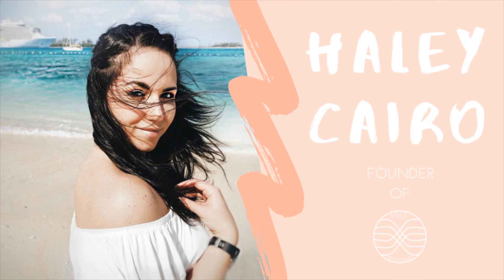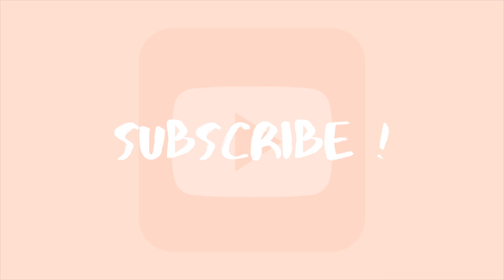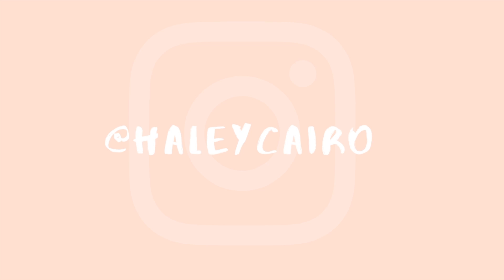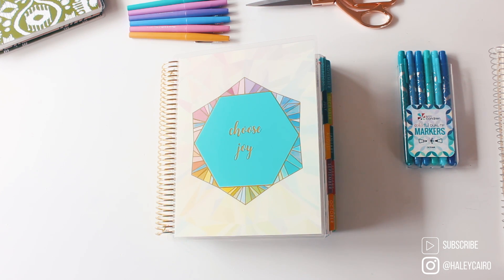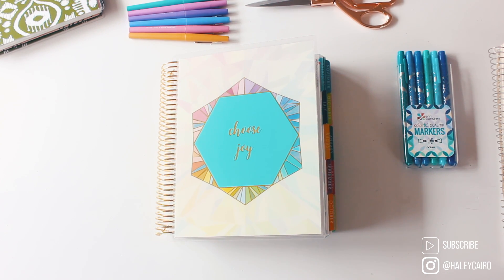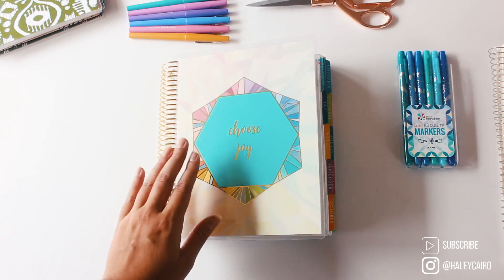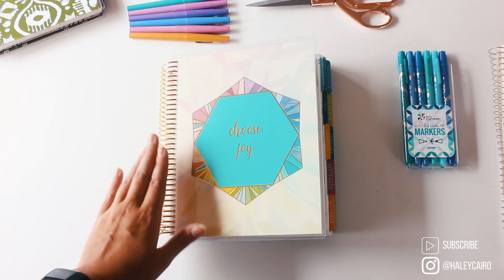Welcome back to my channel, my name is Hailey Cairo. If you're new or a returning subscriber, I'd love it if you subscribe, turn notifications on, and follow along on social media. We're doing so many giveaways for this back to school season including this video. Today I'm going to be sharing my new Erin Condren life planner in the horizontal layout. You can also use my referral code to get ten dollars off your Erin Condren purchase.